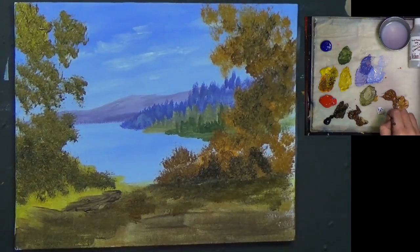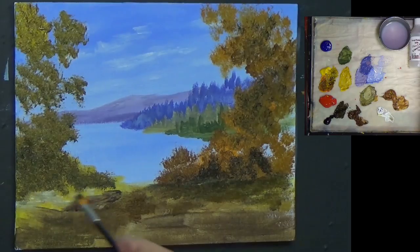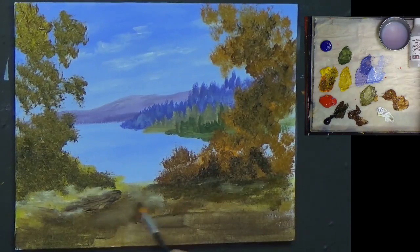Let's get a little bit of white just on the tip of that brush now and let's bring some light in there like that, using the same brush. You don't need expensive brushes to paint — you can use any brush. All you need is a bit of imagination, a bit of practice and a lot of confidence. That's all you need.